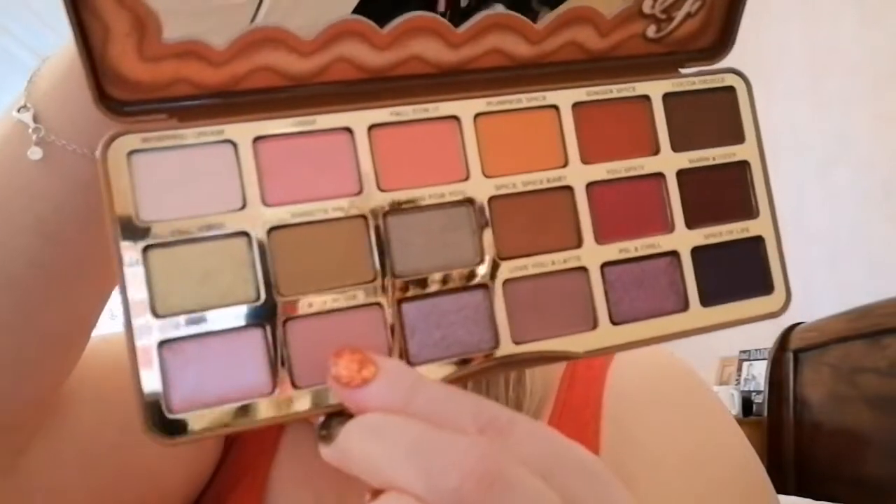Sorry about the lighting. I've got three lights on in here but I'll come closer to show you. I'm just going to take the little plastic bit off the mirror so that I can see a bit better. The next shade I am going to go in with is A La Mode, which is this sort of pinky, and I'm just going to get a slightly smaller brush.